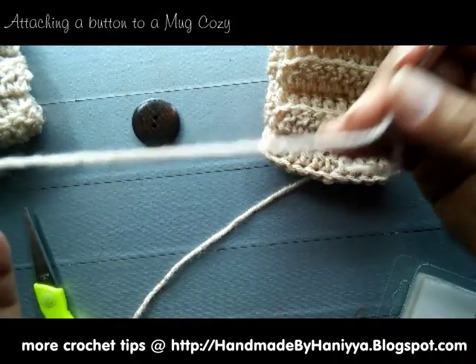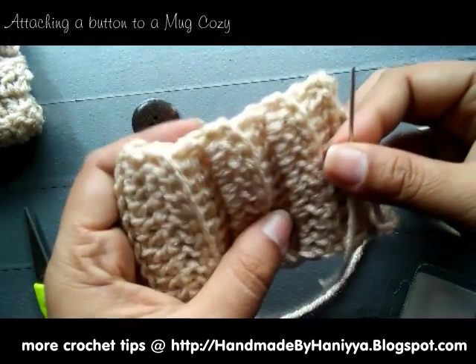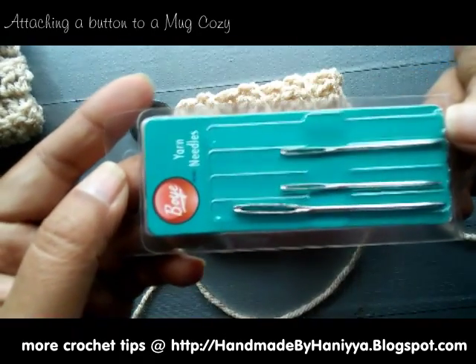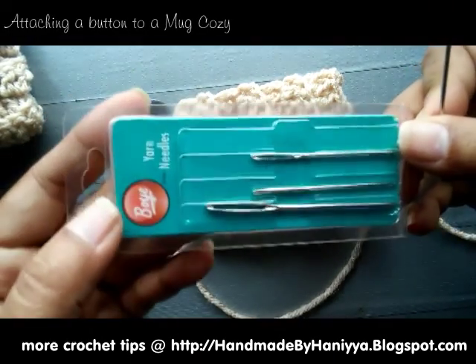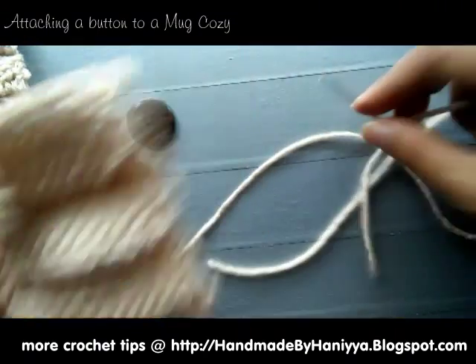I've threaded a crochet needle with the same yarn that I used to make my moccasins, which is a Red Heart medium worsted yarn. These are the yarn needles, the crochet needles, that I use — I'm using the small one.